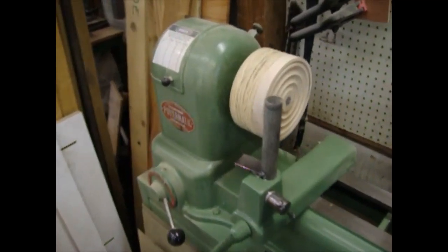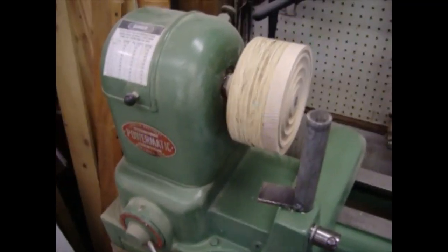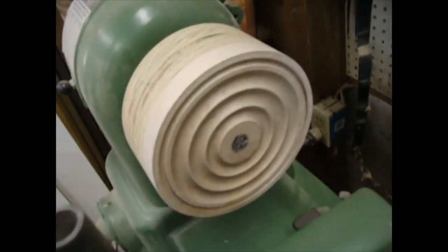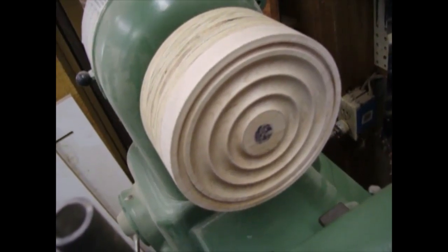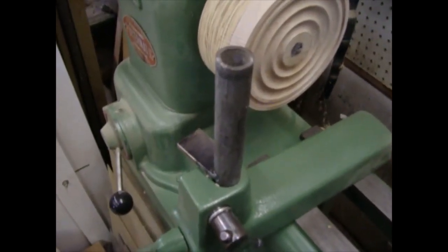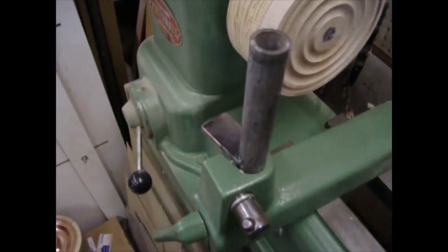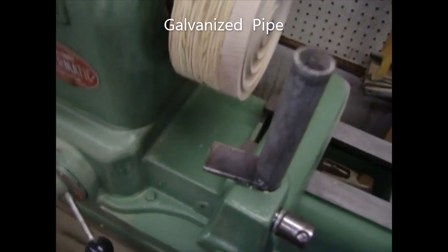The lathe I'm using is an old Powermatic model 45 that I got from a school auction and I've kind of refurbished it. This is the wooden blank that I do the paint can lids on — I call it a reverse beehive, and it's just mounted on a faceplate. I'm using the tool rest; they actually have tool rests specifically for metal spinning but I don't have one. Right now I'm just using a piece of copper pipe with a rest that I've welded on.